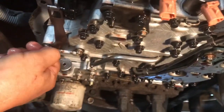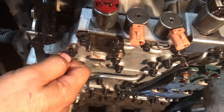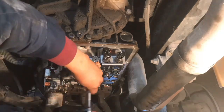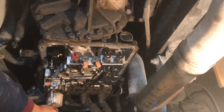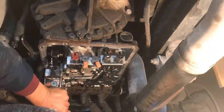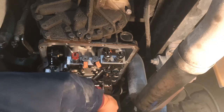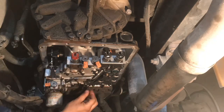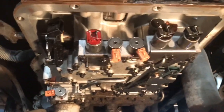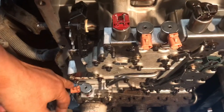Let me go ahead and get this valve body tightened back up and see if we can get this sucker up and running and back on the road. That's that for the valve body. Now let me get the harness ready so I can go ahead and install it. The harness basically connects all these little solenoids.